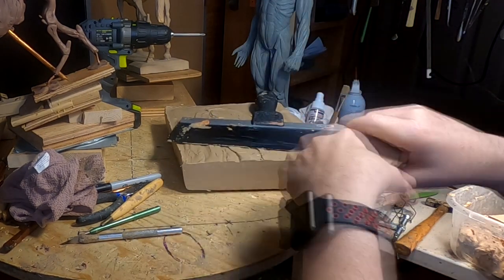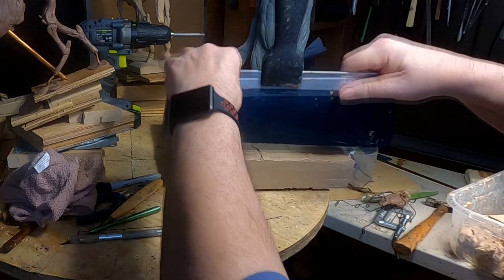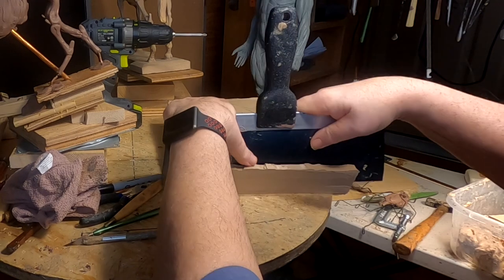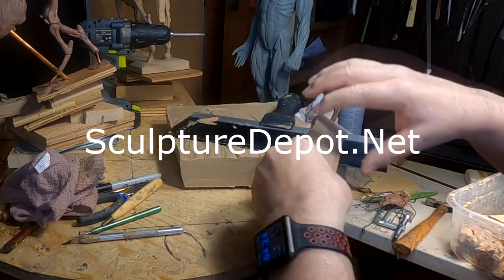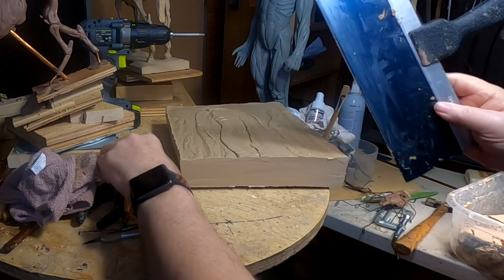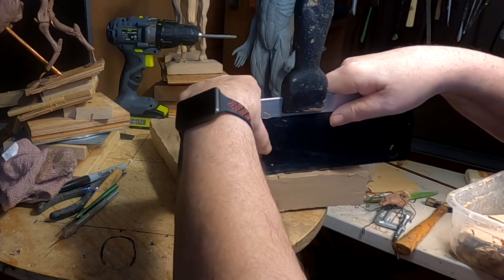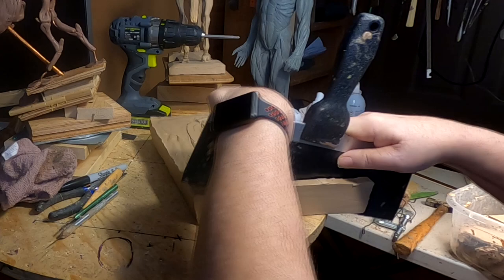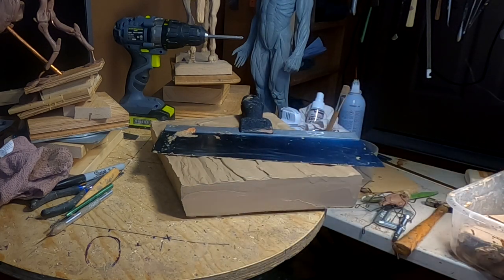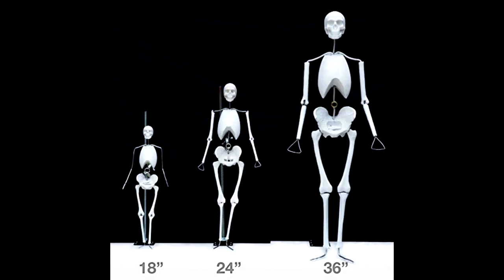I get my J-Mac clay in medium grade from SculptureDepot.net — they're located in Loveland, Colorado. They've got all kinds of clay, and they can also sell you Trueform armatures for both human and horse.